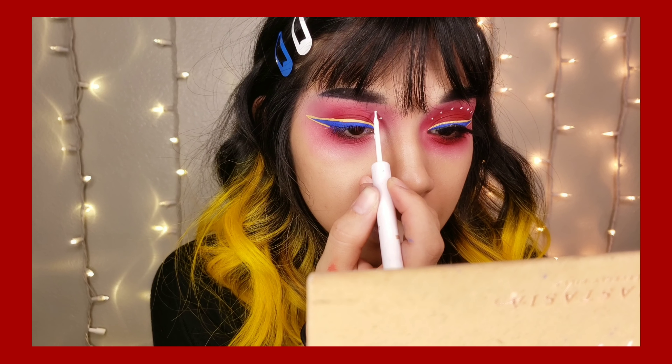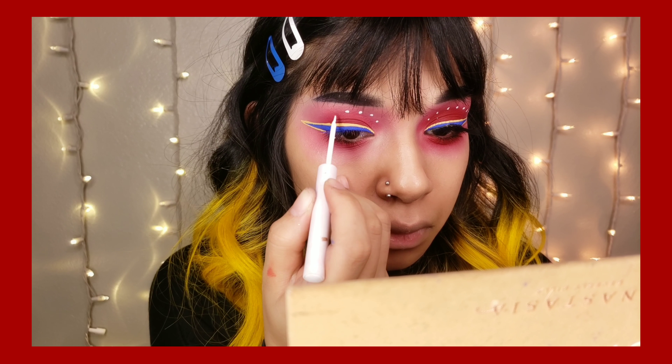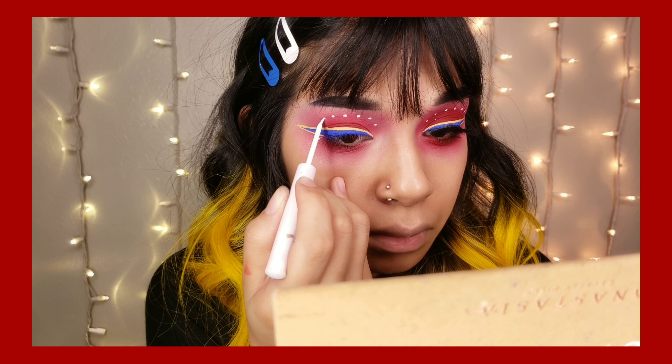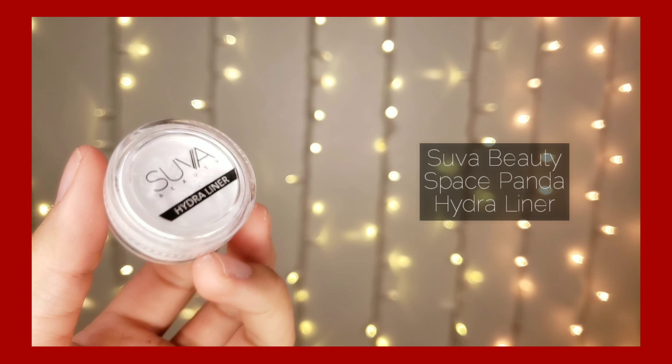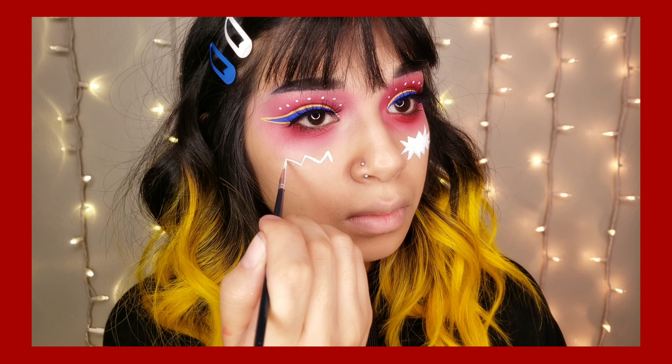For eyeliner I'm going to be using the NYX Vivid Liner in Sapphire. Then I'm taking the NYX Vivid Liner in Hollow to outline the blue eyeliner that I just did. With the NYX white eyeliner I'm just going to do dots on my eye that kind of follow along my crease.